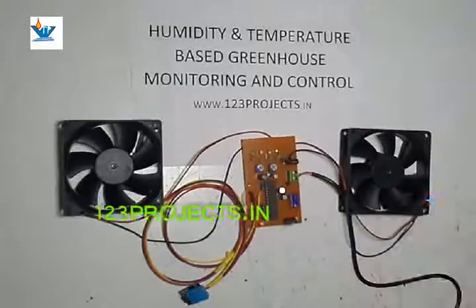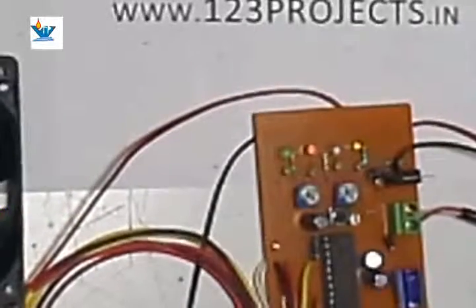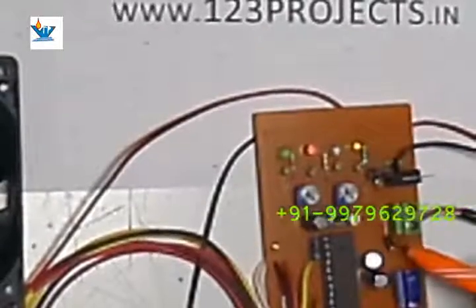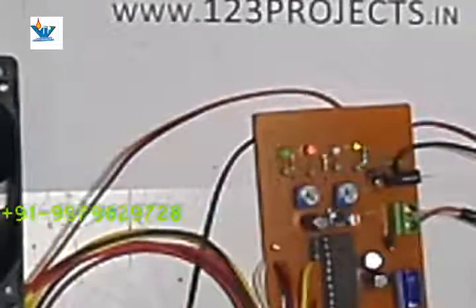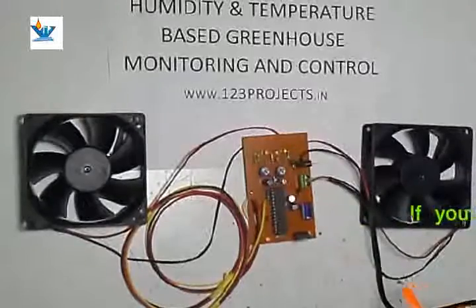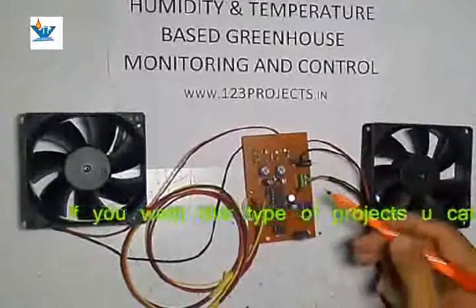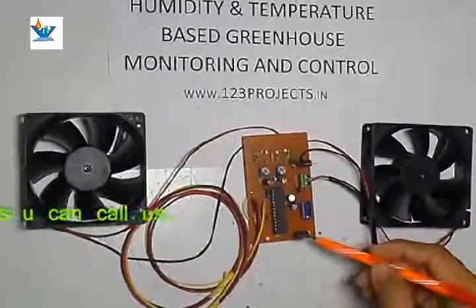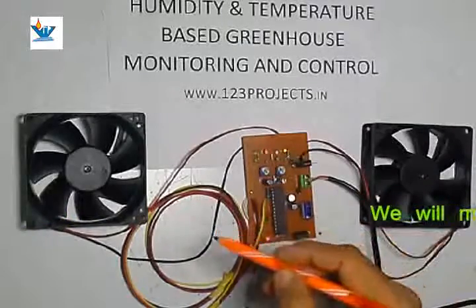Here is a capacitor and a PN junction diode — the black component you can see. The anode and cathode of this diode protect the circuit from reverse polarity and cancel all repulse from the circuitry. The blue capacitor is for filter purposes — it filters the supply, clears all harmonics and ripples, and makes the supply a smooth DC. This smooth 12 volt DC is then fed to the regulator IC, which converts it from 12 volts to a regulated 5 volts.